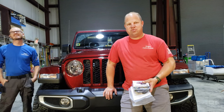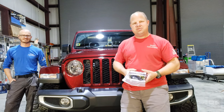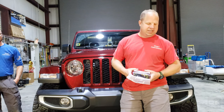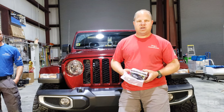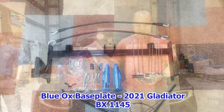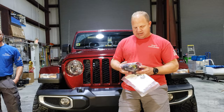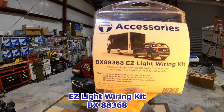Hey guys, Josh for Unique Customizations. We're back here — got Brad helping us today, Tyler's in the background running the camera. We've got a 2021 Jeep Gladiator and we're installing a Blue Ox base plate system. The customer got a new vehicle and we're setting it up — they already had the Blue Ox tow bar, so it made sense to go back with another Blue Ox base plate. The part number is BX1145.